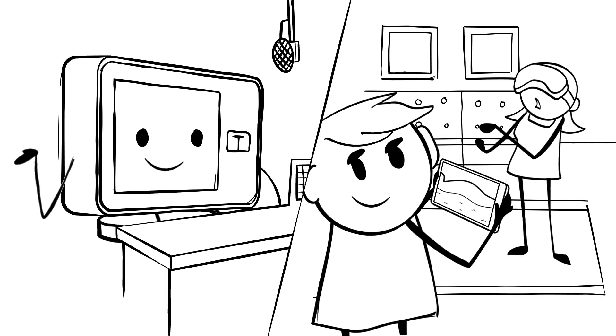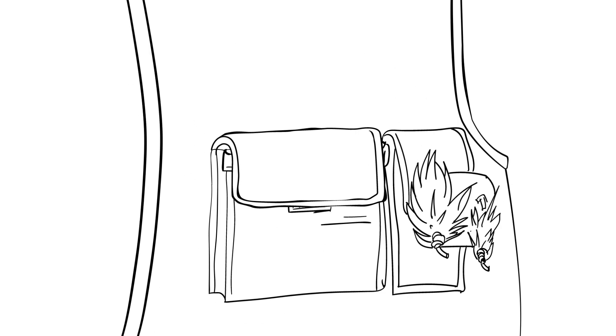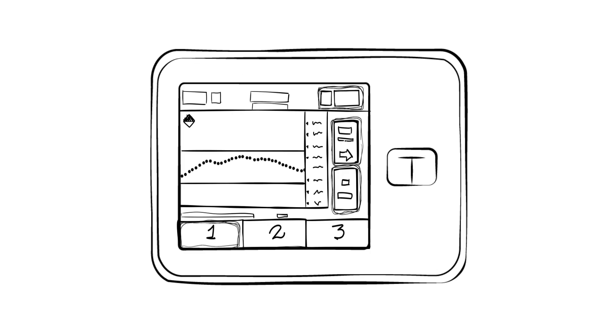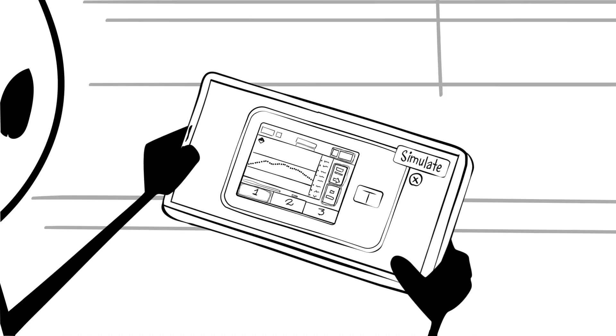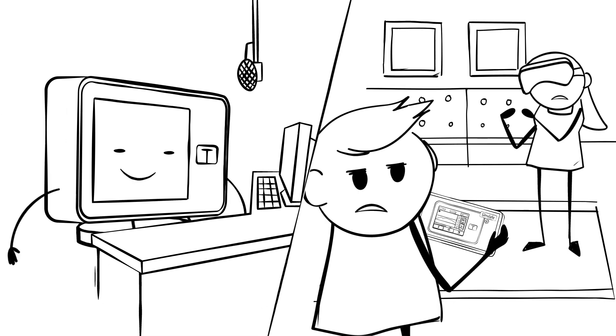If I may, Brenda — using the T-Slim X2 pump with Control IQ technology feels a bit like using a smartphone. The pump is small enough to drop in a pocket, and cool enough for the kids to show off. Plus, you can take the easy-to-use touchscreen interface for a test drive by downloading the T-Simulator app, which is a free, virtual pump demo. Poggers.